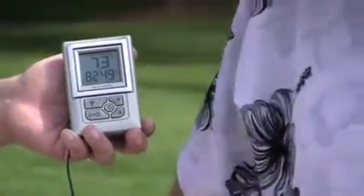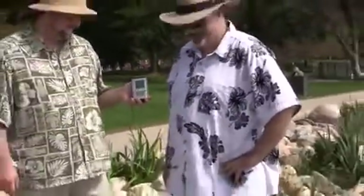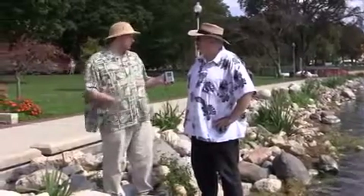So where would you use a probe thermometer like this, other than to check out what the temperature of the lake is — which appears to be a beautiful 73 degrees today? Let's go swimming! Actually, my grandmother uses this for camping. They run the cord outside so they have the outdoor temperature when they're camping.